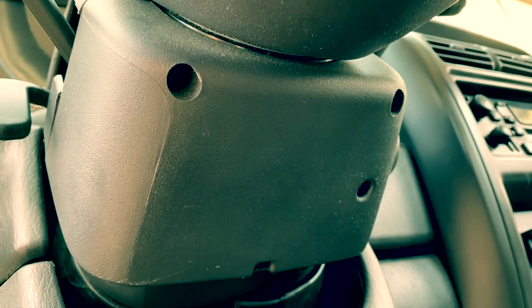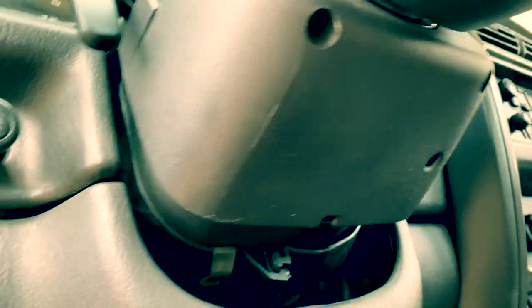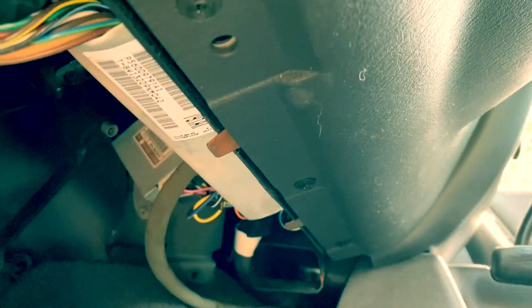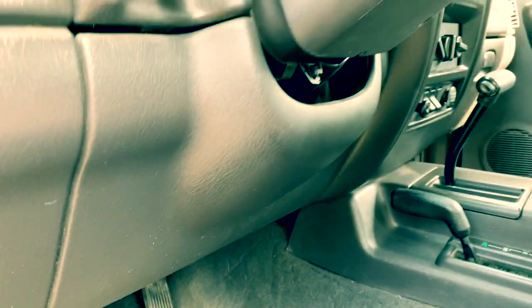Never done this before on a Jeep Cherokee. From what I can see, there are a couple of screws — just some Phillips heads — and this plastic knee brace or under-dash brace, whatever you want to call it. It looks like we have some possibly eight-millimeter bolts; I'll clarify that here in a minute. So we'll go ahead and get started and see what we come up with.